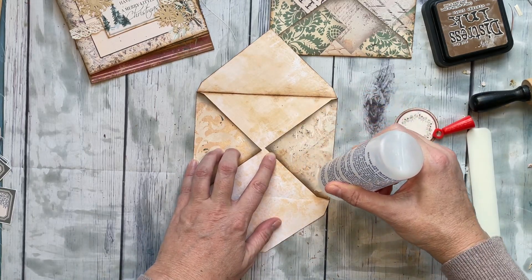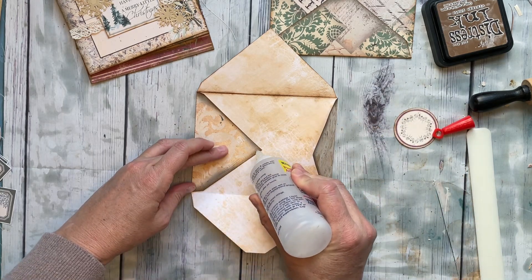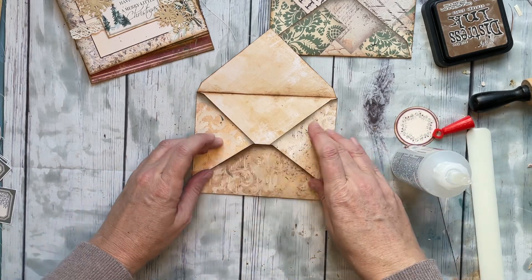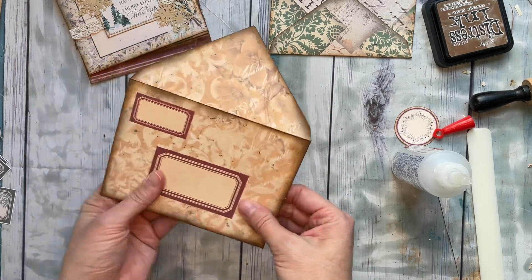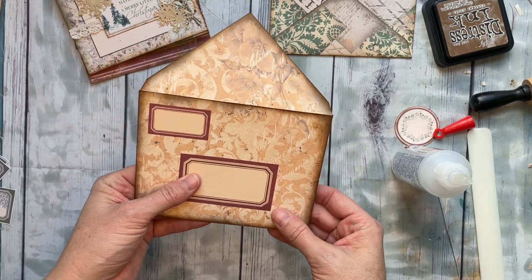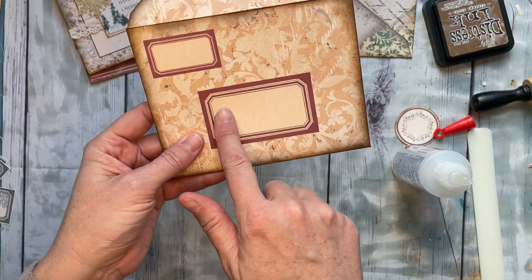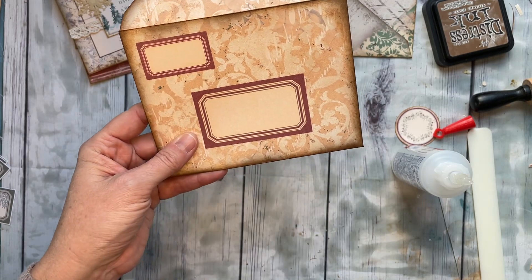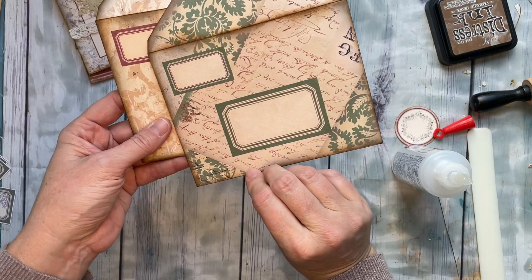Here's the cardstock one — let's do the same thing. Just a little glue here and a little here, then glue that shut and let it dry for a minute. That's it — it's that easy. Then you have space to write the address, name, and return address; I made spaces for all of those on each envelope.